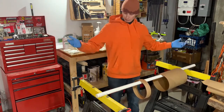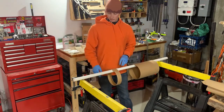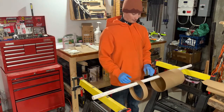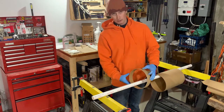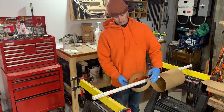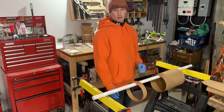The setup's pretty simple: two sawhorses, put some clamps on the end so my PVC mandrel won't fall, and I'm hoping that these tubes have enough rigidity to keep round as they cure. If they're not round — oh well, I'll have an oval rocket.